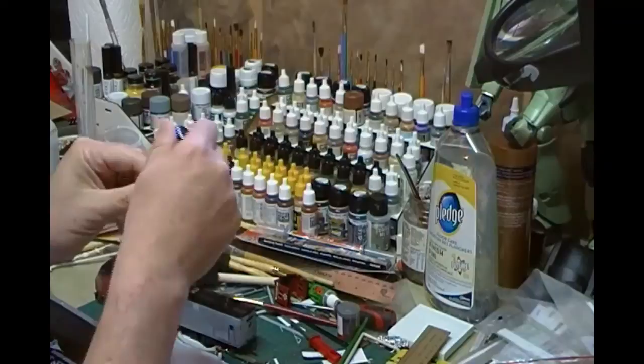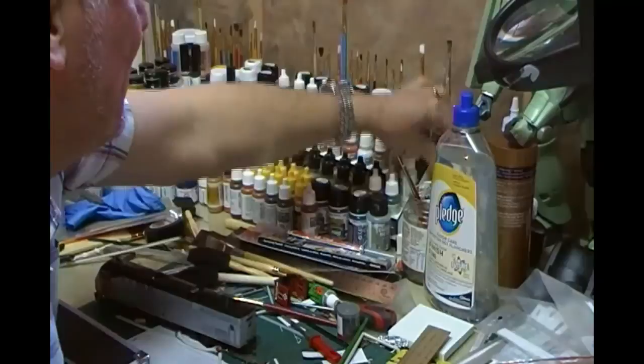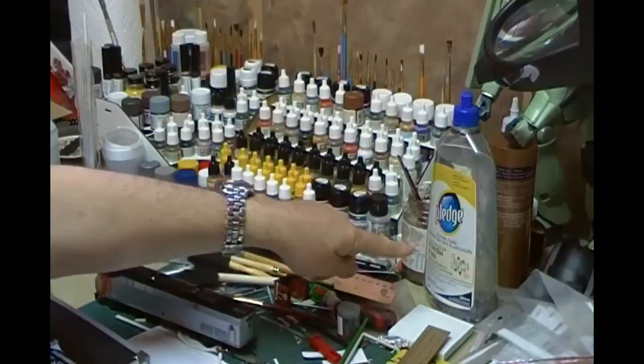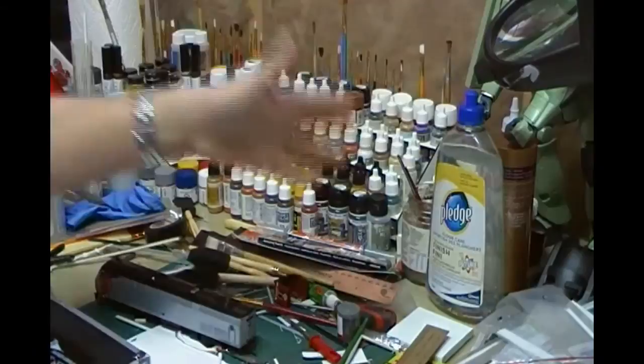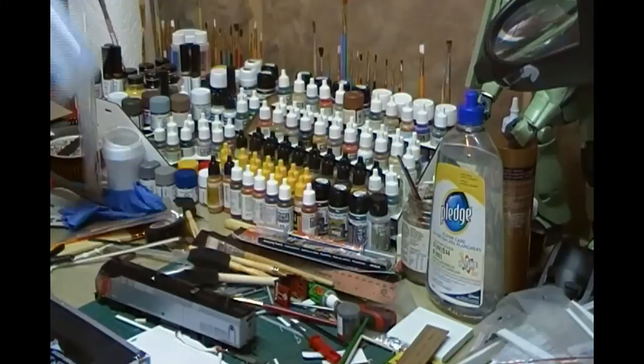I've also got the MIG oil brusher oils - much easier to put on and use. Then I've got a bunch of Micro Sol, Micro Set - a complete set there - and then some more washes. And of course you've got to have your Pledge floor care, which is basically an acrylic gloss - $8 for that from Canadian Tire, and that will probably last me 100 years.